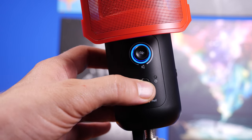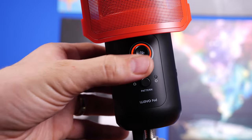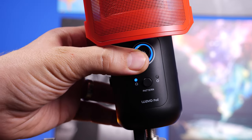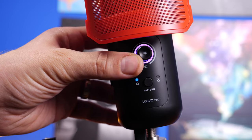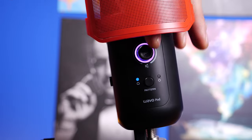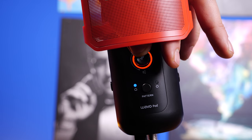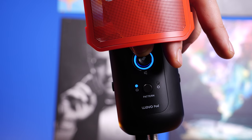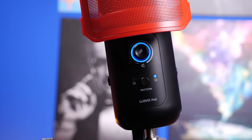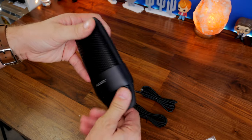On the Joby Wavo Pod there's a button for switching between the two patterns — cardioid and omnidirectional. You also have a mute button, and press-and-hold allows you to switch between adjusting the gain level and adjusting the volume you hear through the 3.5mm jack. This microphone has a headphone jack on the bottom so you can plug in your headset and hear audio from Windows and use mic monitoring.